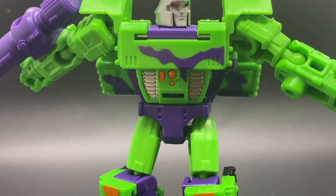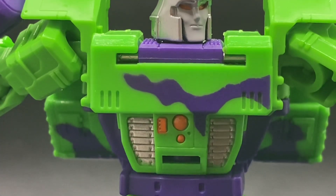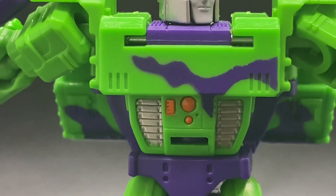On the chest you have some silver paint and orange paint picking out the details. Unfortunately, there is no Decepticon badge here.